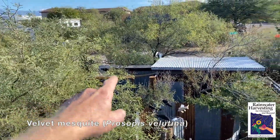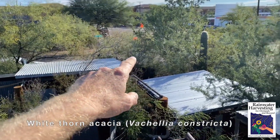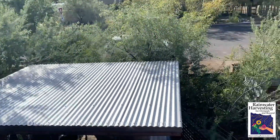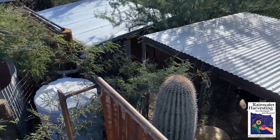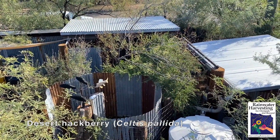The velvet mesquite tree here, there's another velvet mesquite tree there, there's a white thorn acacia, a desert ironwood tree, another desert ironwood tree, and here there is a catclaw acacia. Here's another velvet mesquite. We've got many multi-use edible understory plants, like the desert hackberry.